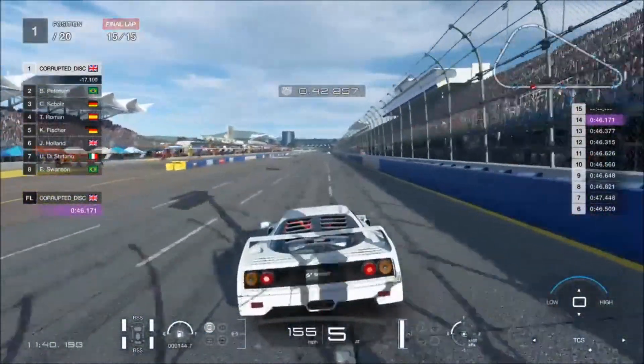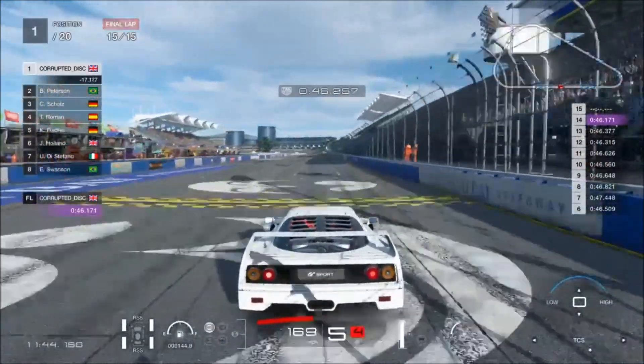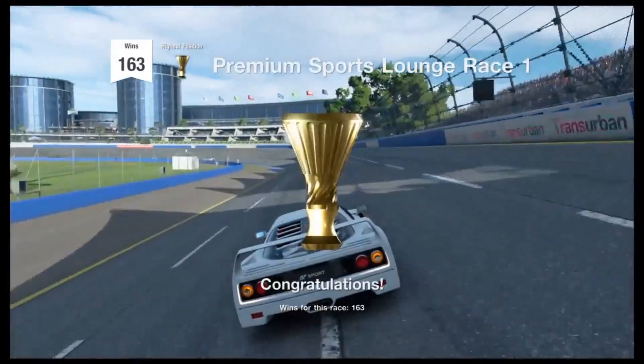So if you do decide to use it, I hope you have a ton of fun. As long as you keep the race clean, don't scrape the wall or bash into other cars, then you will get the bonus and earn 345 grand. That's around a million an hour, so it's pretty easy money.